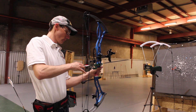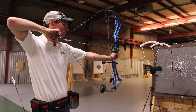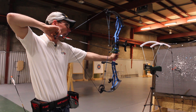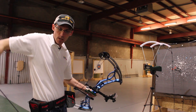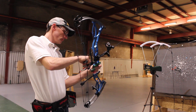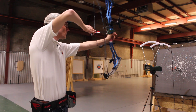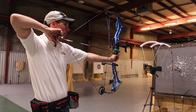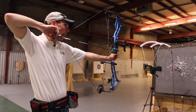The next shots with the Platinum Pierce came in at 286 feet per second.